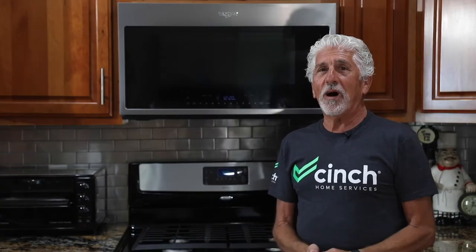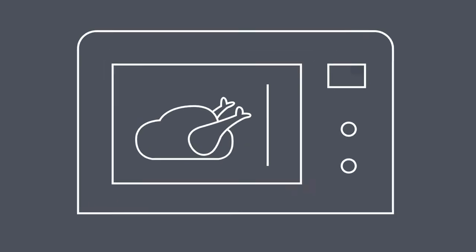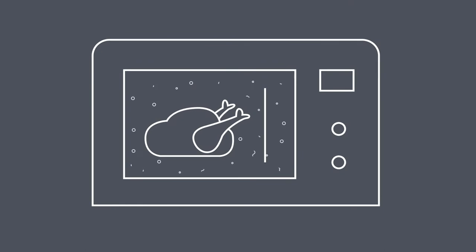Ritchie Isaacson, Cinch Service Provider. I want to tell you how a microwave actually works. It moves the molecules of food so that it cooks by the moisture of the food getting moved around, and it works by radio waves. It's really an amazing device.